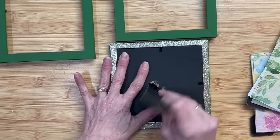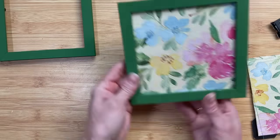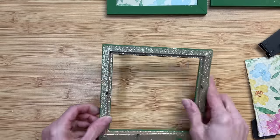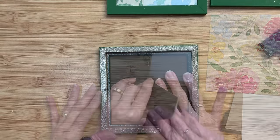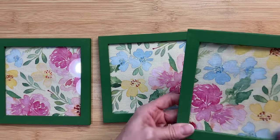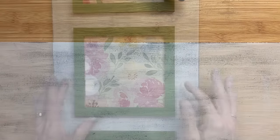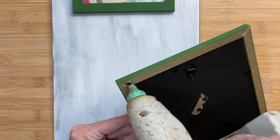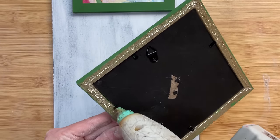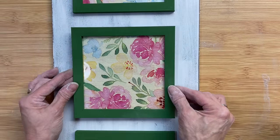Once it's securely in there, I'm going to carefully remove that little easel part because we don't need that. Isn't that so pretty with that tablecloth pattern in there with the green frame? We're going to put all three of our frames back together. Coming back to our board, I'm just going to sand it and give it a little more of a distressed look. You don't have to worry about this too much because these frames are going to cover the majority of the board. I'm going to hot glue the backs of the frames onto this board, starting with one right in the middle, then evenly spacing the other two above and below.